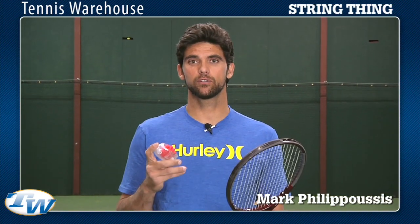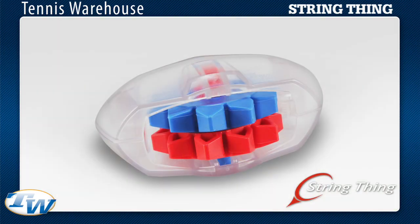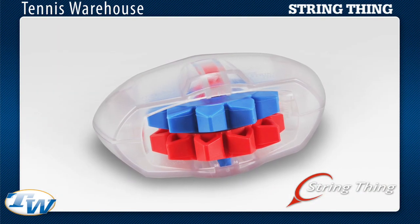Hi, I'm Mark Fulopousis and I'm here to talk to you about the string thing. This is a great product that pretty much straightens out your strings — the whole racket in a few seconds.